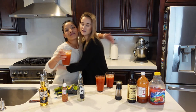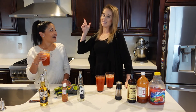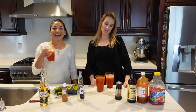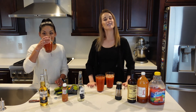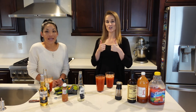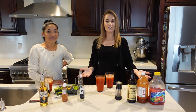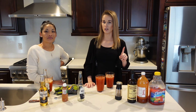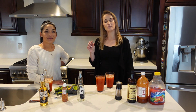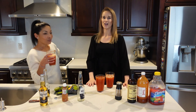Thank you Leti for coming on my channel — she's my sister-in-law but I call her my sister. Thank you guys so much for watching this video. I hope you enjoyed it. If you did, please give my video a big thumbs up, comment down below if you're going to make any of these, and if you haven't already, please subscribe — it's free. Click on the notification bell to get notified every time I post. Alright guys, I'll see you soon. Adios!